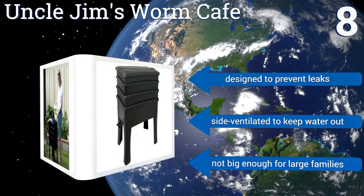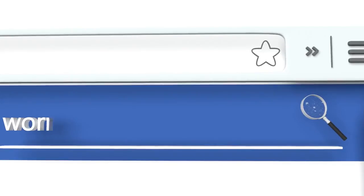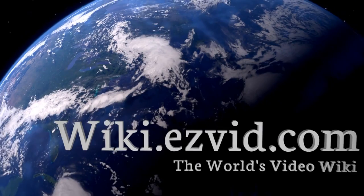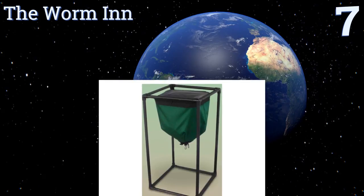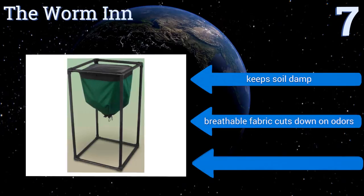At number 7, the Worm Inn takes a novel approach to composting, issuing the bin design and using an elevated pouch made of the same material used to make backpacks. You simply undo the drawstring at the bottom to get your castings, but be aware you'll get dirty in the process. It keeps soil damp and its breathable fabric cuts down on odors, however you do have to build your own stand.